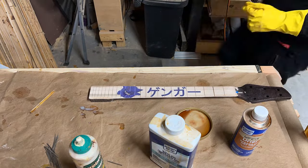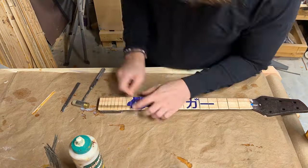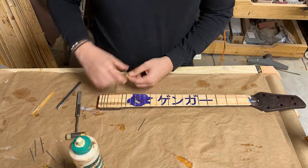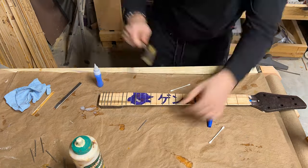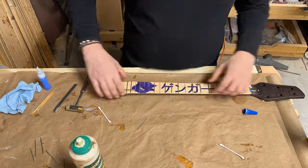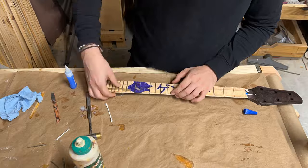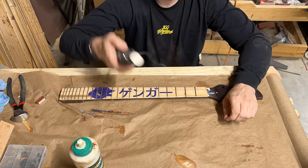Once everything gets set, I treat the fretboard with a mixture of boiled linseed oil and Japan dryer, which helps the linseed oil dry quicker. Also remember to check the warning labels on all of your oils and chemicals that you use to treat wood, because boiled linseed oil can cause spontaneous combustion — so just be safe. Here we are doing some basic fret work, getting the frets super glued in and slotted in. You can see I'm using a little cotton swab to pick up the super glue to make sure it doesn't stay behind.